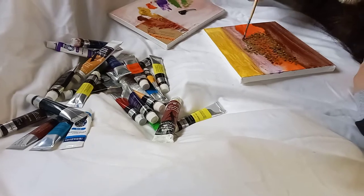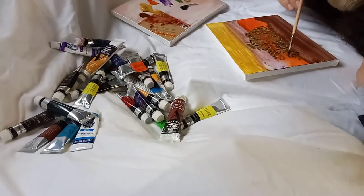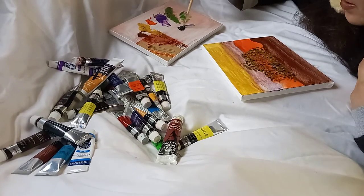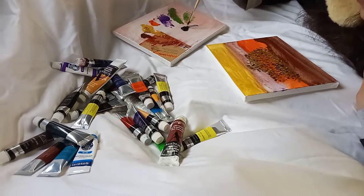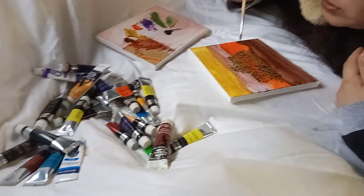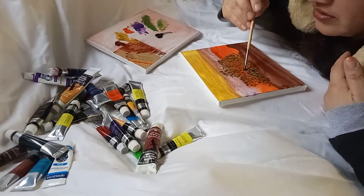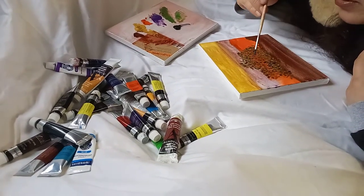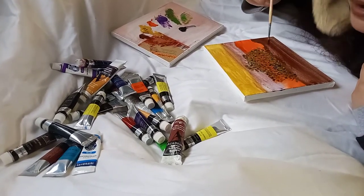I have a surprise for you guys — I'm gonna make one special art piece. I've done it on my cell phone but never on a canvas.